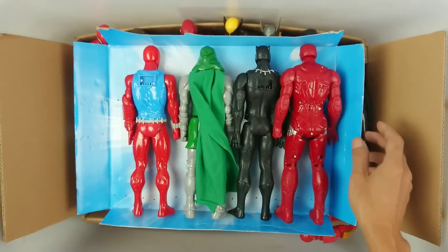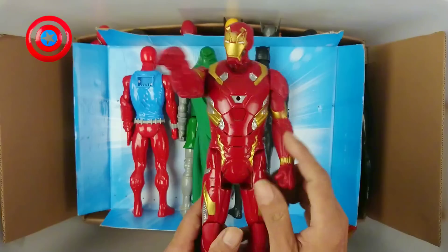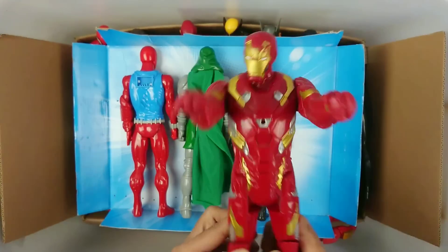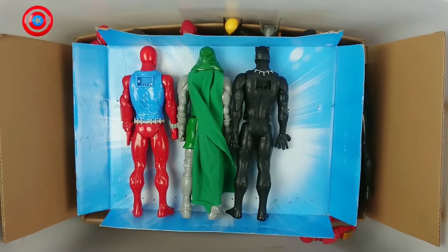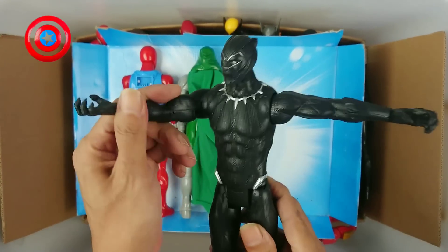Who is this? Okay. This is action figure Iron Man. Wow, very cool! And this is... Black Panther!